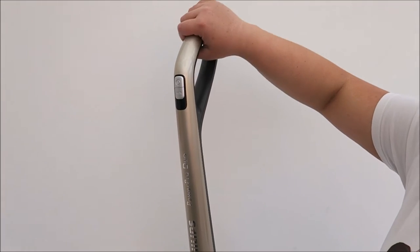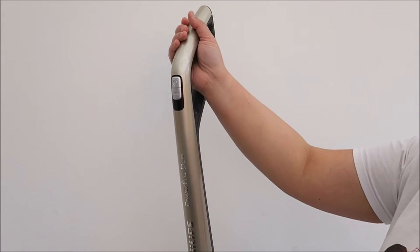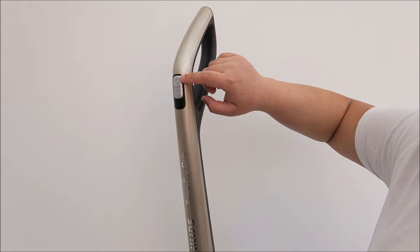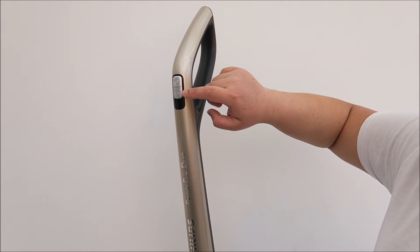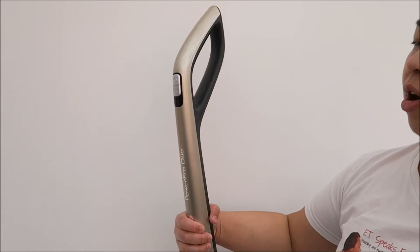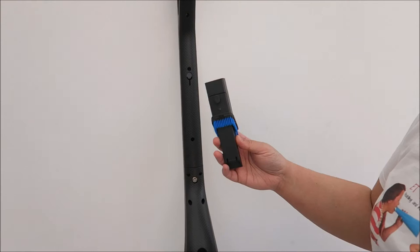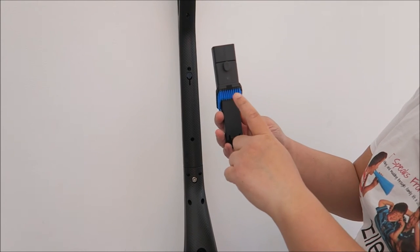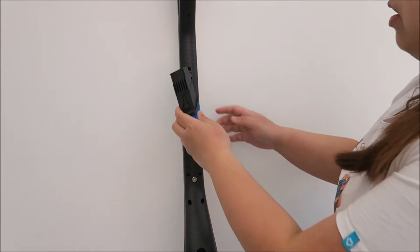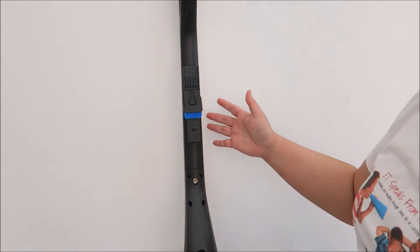Let's take a look at the handle. Here is a smooth surface, and it has some rough grips here so you can just grip it. The on/off button is here, and if you want to max the suction, this is the place where you press it. At the back of the vacuum cleaner, this comes with a handheld extension. There's a groove here, so what you do is place this in and hook it at the back like this.